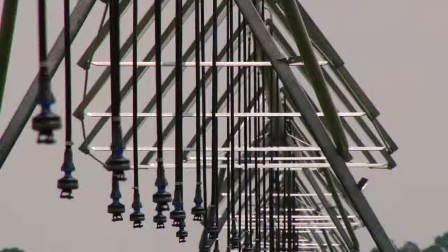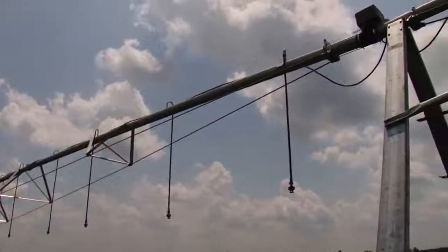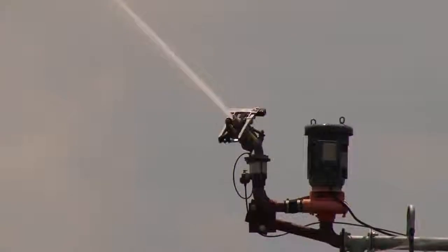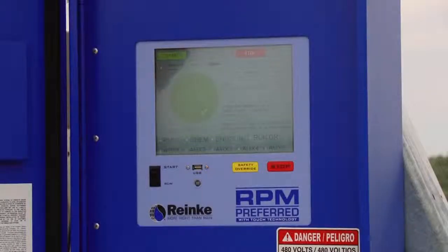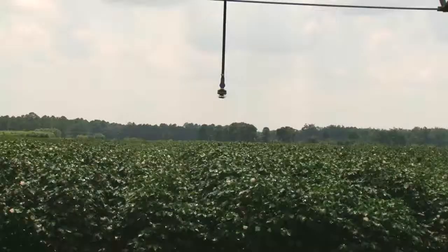A Rainkey Center Pivot uses steel that's as much as 50% stronger than steel used in other machines. We also offer our industry-leading warranty, labor-saving remote monitor and control systems, plus exceptional dealer service and support. A Rainkey is designed to give you more crop from each drop.